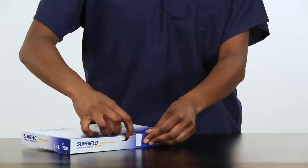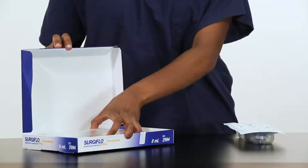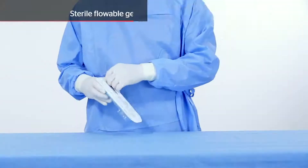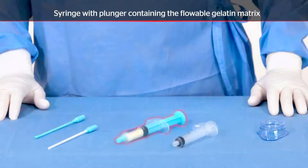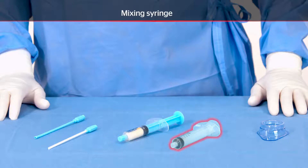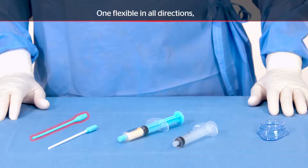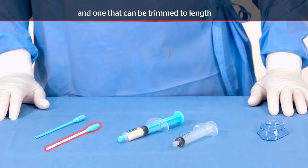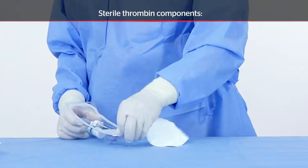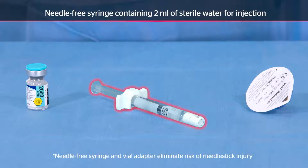The Surgiflo hemostatic matrix kit with thrombin consists of two components: lyophilized human thrombin and the flowable gelatin matrix. The flowable gelatin matrix components include a sterile syringe with a blue plunger containing the flowable gelatin matrix, a sterile empty mixing syringe, a sterile liquid transfer cup, and two sterile applicator tips — one flexible in all directions and one that can be trimmed to length. The sterile thrombin components include a thrombin vial containing 2,000 international units of sterile lyophilized human thrombin and a needle-free syringe containing two milliliters of sterile water for injection, plus a sterile vial adapter.